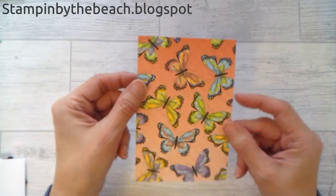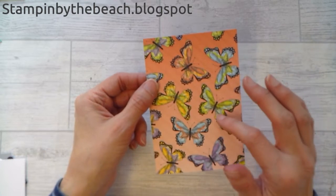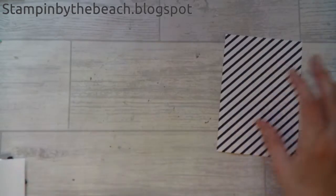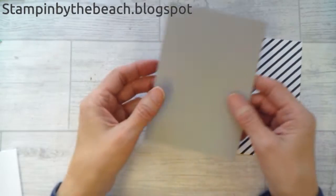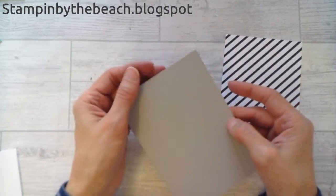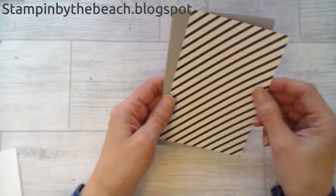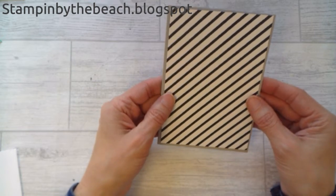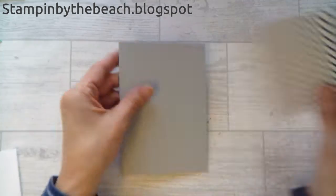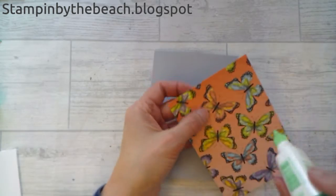I'm also using some of this lovely paper — this is the Botanical Butterfly DSP and I'm going to be using the stripy side today. I've cut half a sheet of A4, scored it, and I'm going to be sticking this on here, sort of in the middle. Let's get sticking.